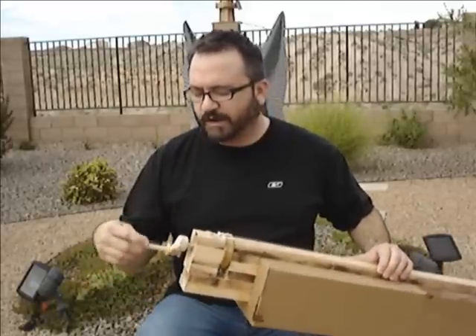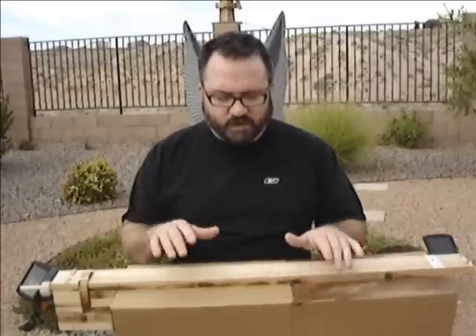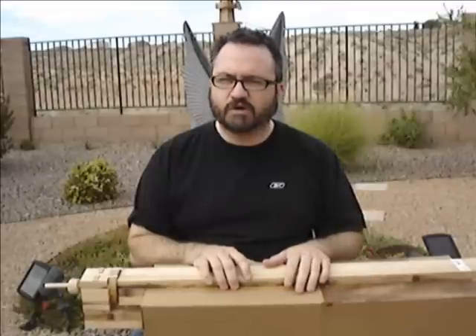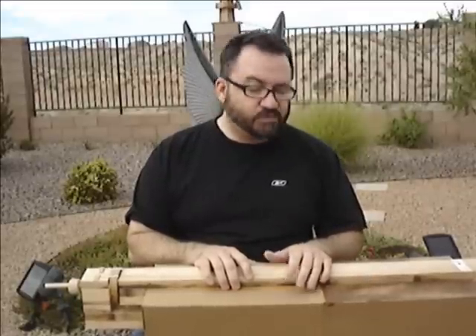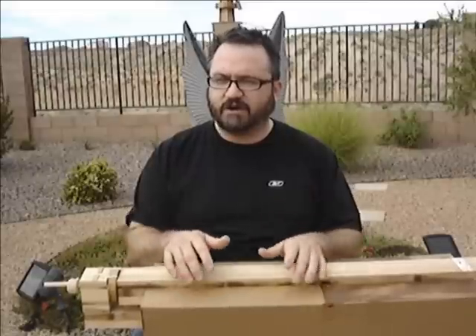I made a cute little wooden handle here for it. The actual resonating box is cardboard — just straight cardboard, two pieces of cardboard glued together. It's really incredible to hear the difference between just this board by itself and the cardboard.